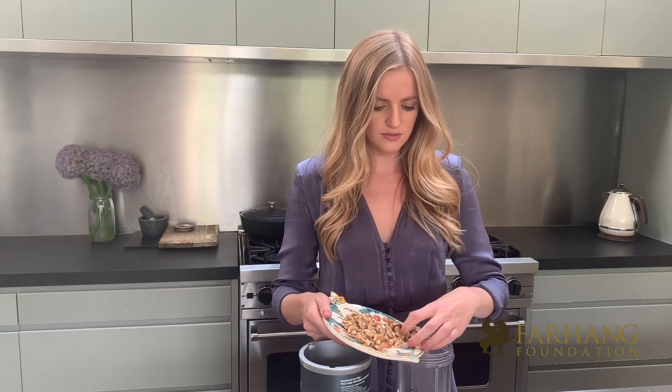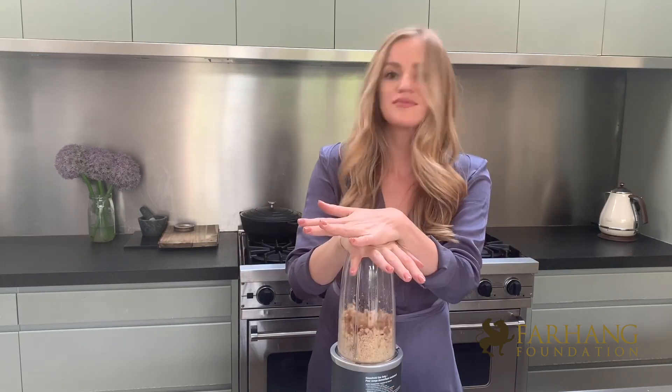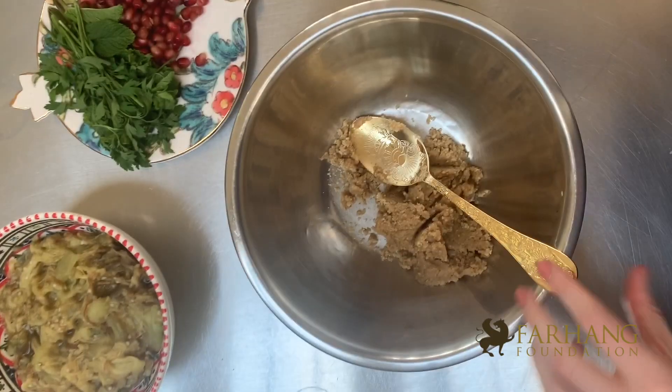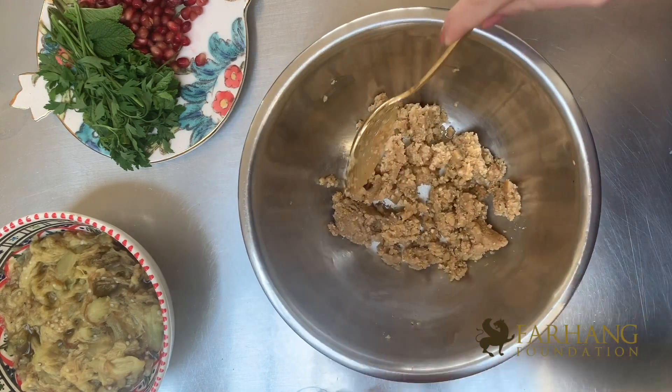We need to grind the walnuts — about one and a half cups — and I'm just going to blend them in a small blender. You could also use a food processor, and I'm going to add the garlic cloves in with them as well just to make my life easier. The walnuts are now really finely ground, almost a paste, so I'm going to pour this into a mixing bowl which we will soon add the aubergine to.